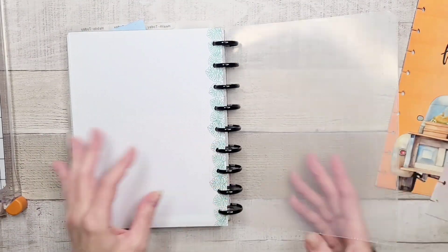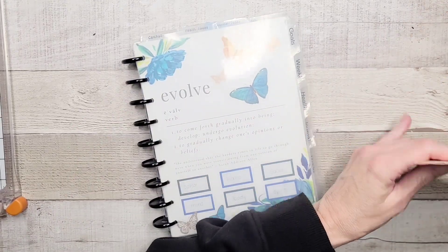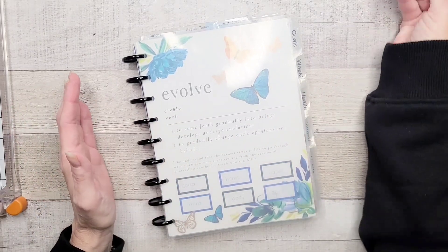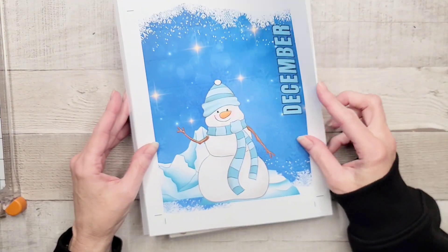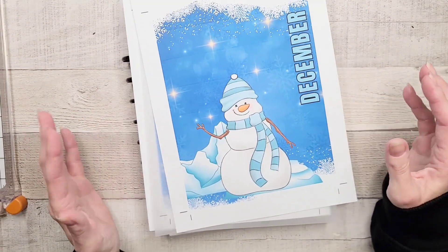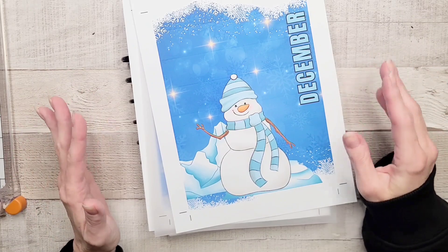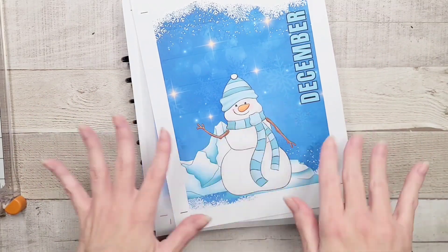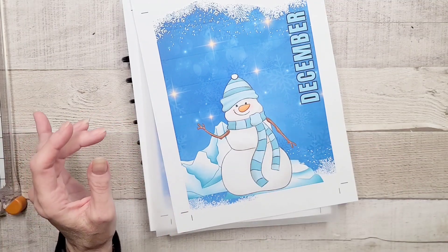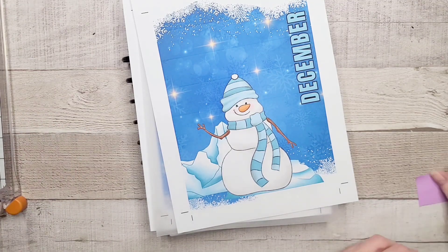So I did this in the autumn and you guys loved it — it was a very popular video. So today what we're doing is a few things. I have made these in Canva. Some of these will be a freebie for you guys, some will go into the shop. There will be more details on all of this in my December setup video.